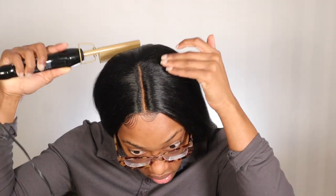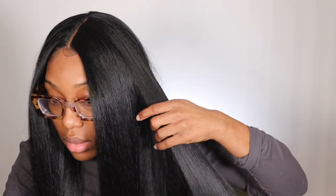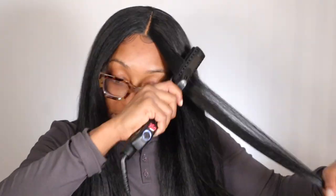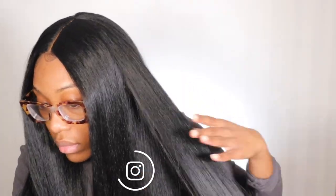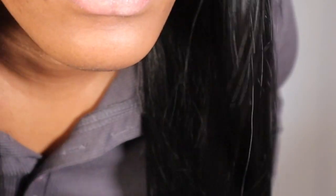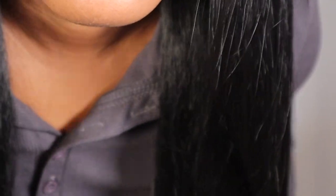To get the part even flatter, I'm going in with my hot comb and this hair can take up to 350 degrees. Afterwards, I'm going in with my flat iron but mostly using it on the top of the hair just to make it a little more flat.